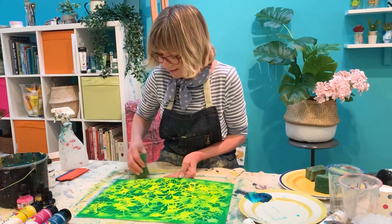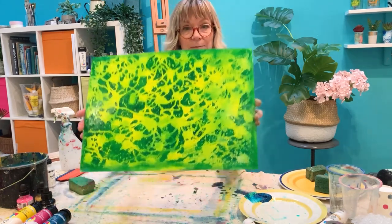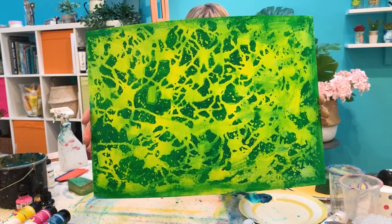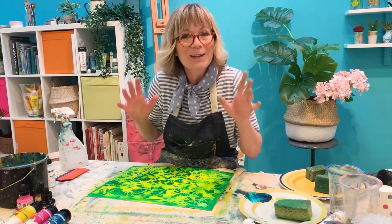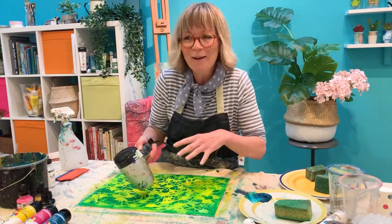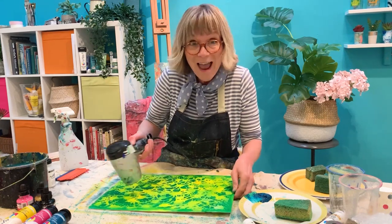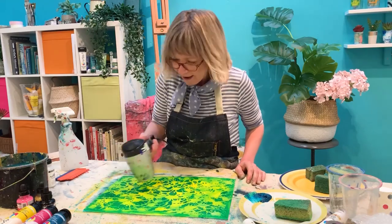I think I've done enough cleaning of that layer — lovely effect. I need to dry this layer because I'm going to do that again but with a different colour and in a slightly different way. A bit of hairdryer again — just dry the paper. I always have an air dryer because I can never wait for anything to dry with my artwork.